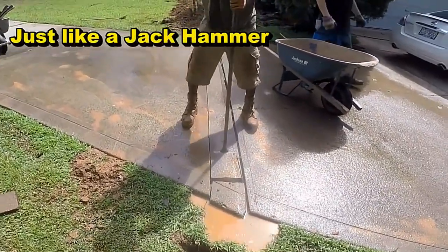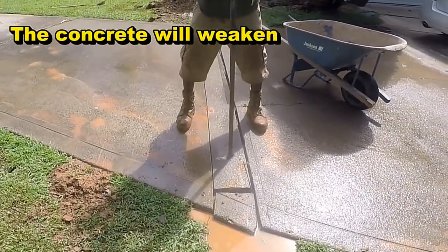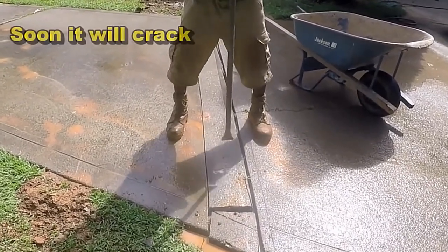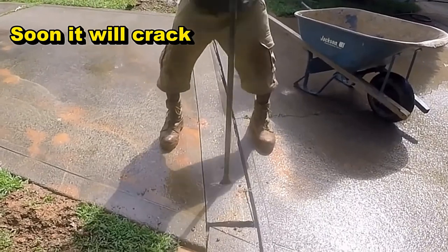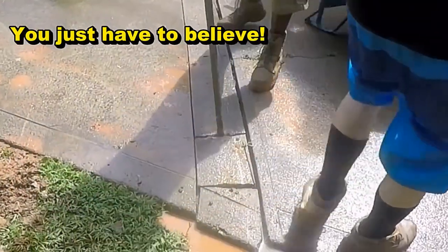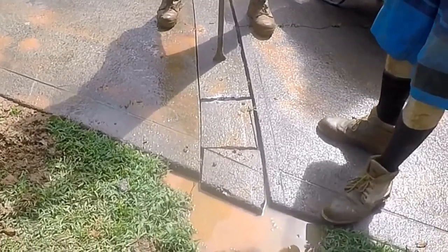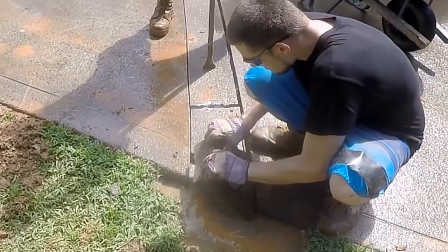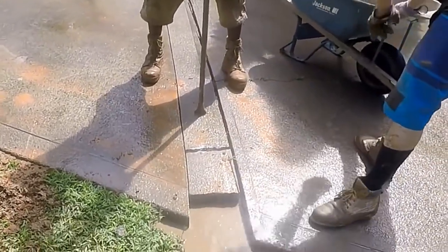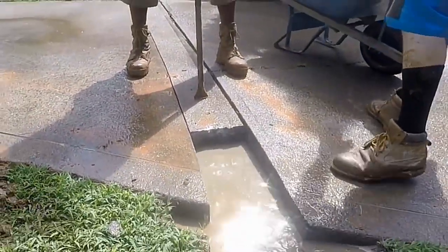Just hit it in the same place, keep hitting it — it will crack. Same way a jackhammer works. So pry those loose and let Chuck pick them up real quick. Just set them in your barrel and then get rid of them wherever you want. You could make a wall out of it or you could dump it. I like to make walls out of them — I think it works really great.